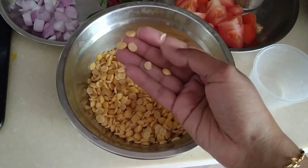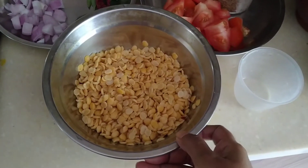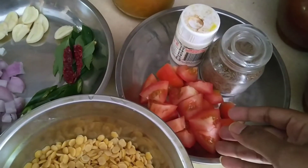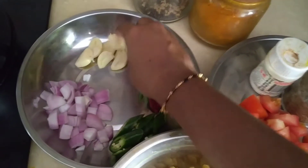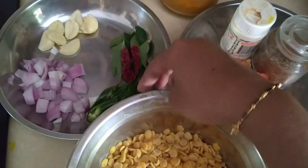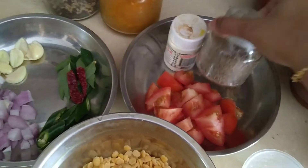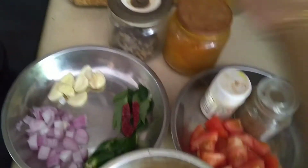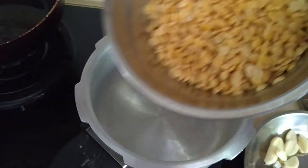The dal has become moist and soft, and I've already washed it, so it's prepared. The next ingredients you'll need are one tomato, one small onion, four pieces of garlic, some curry leaves, one dry chili, one green chili, cumin, asafoetida, turmeric, and mustard seeds.